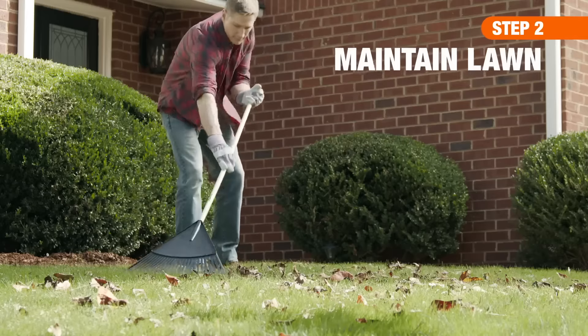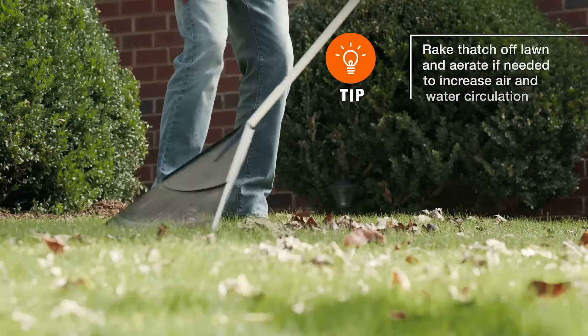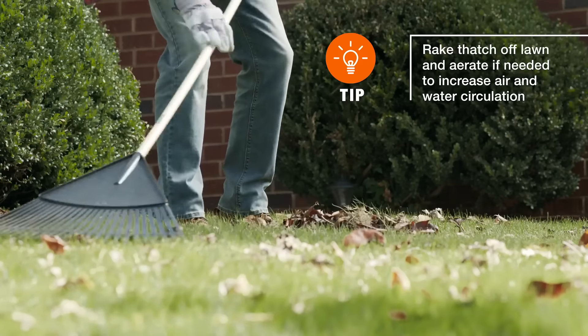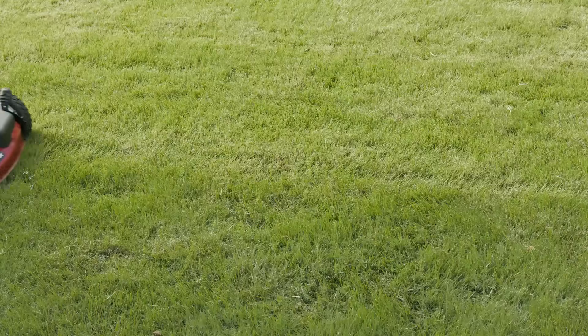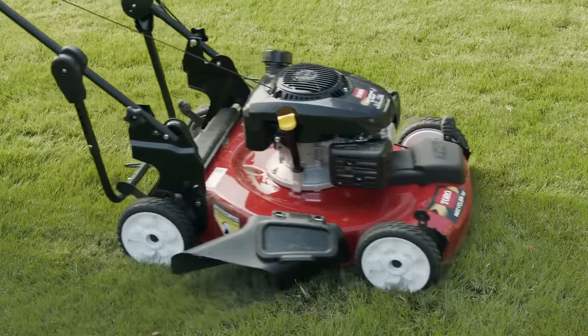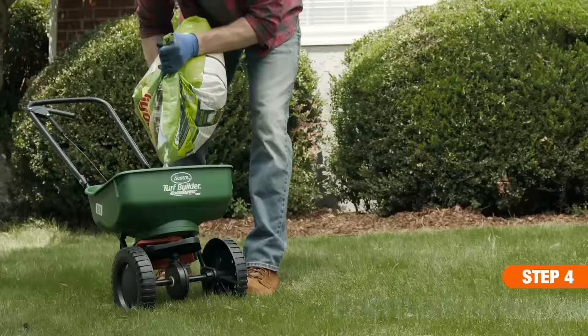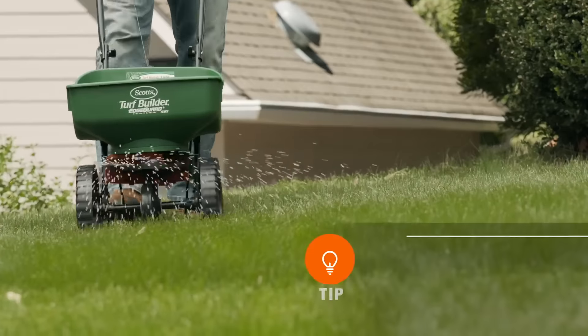After the last frost, begin lawn maintenance. Healthy turf can keep crabgrass and other aggressive weeds at bay. Another way to prevent crabgrass is by keeping your lawn on the tall side — three inches is an ideal height to shade the soil and keep any stray seeds from germinating. You'll also want to fertilize the lawn regularly so it becomes thick and lush, leaving little space for weeds to grow.